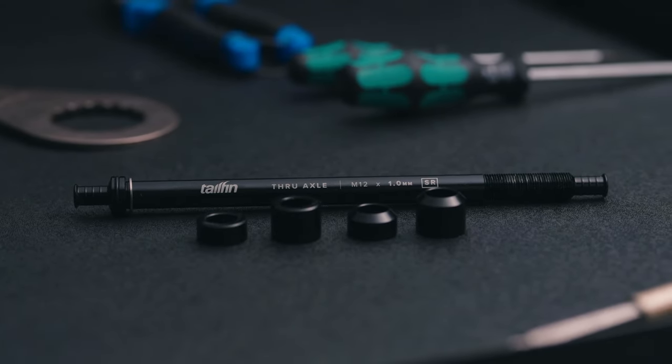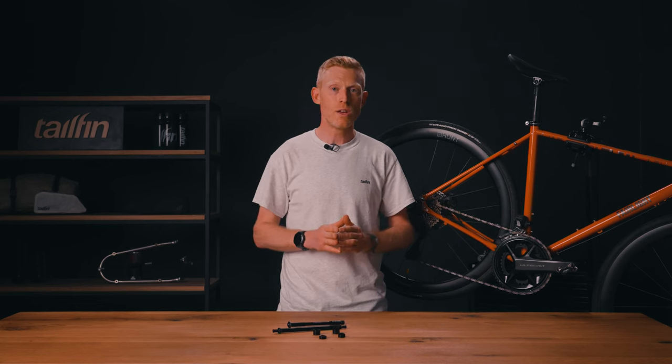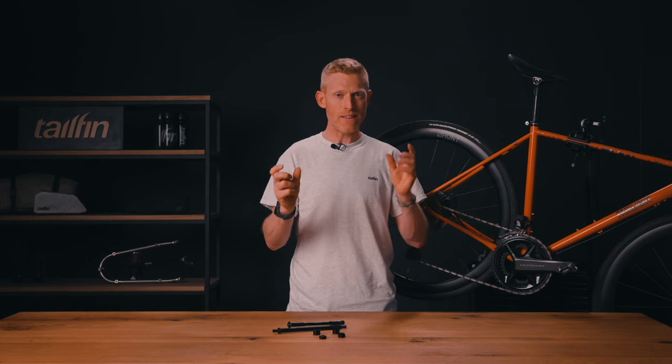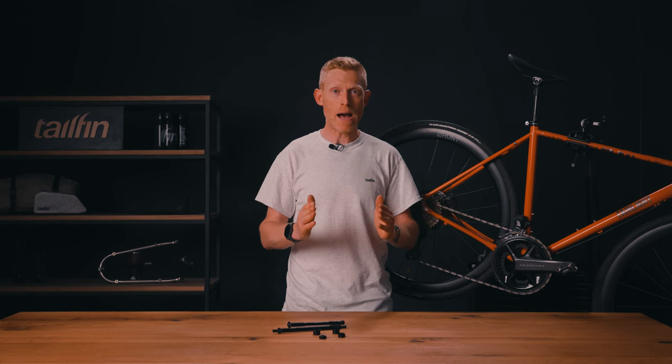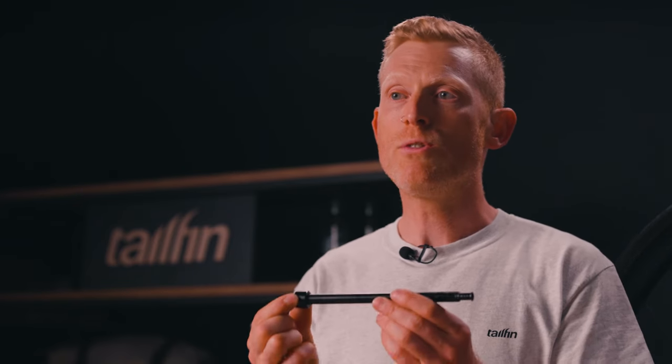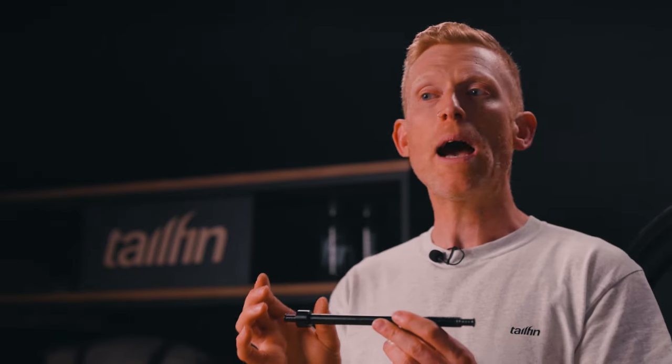These spacers come in two different thicknesses to allow you to balance the axle when it is installed. You need to have roughly the same amount of axle showing on either side to make sure that your tail fin rack or aero pack is evenly spaced on the back of your bike. It can be a process of trial and error to choose the correct width spacer, and this might need you to install or reinstall the axle a couple of times. When you're happy with that, you can then install the axle fully.